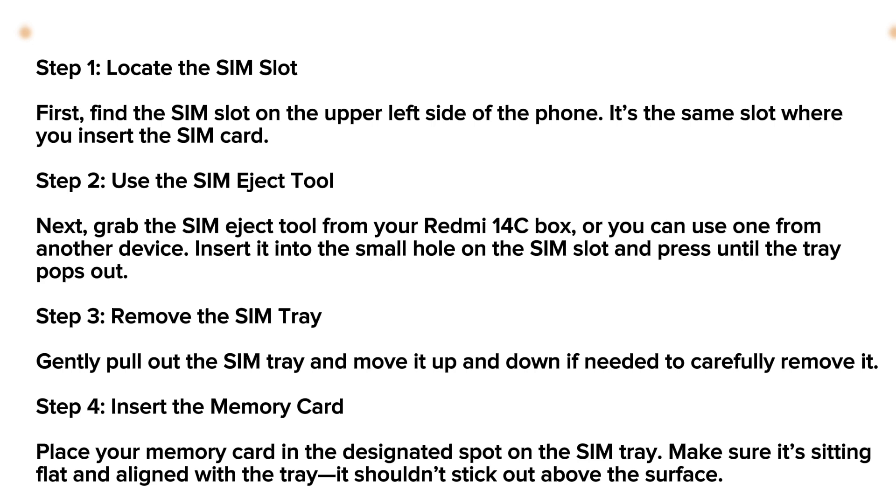Finally, slide the SIM tray back into the phone by gently pressing it with your finger until it's securely in place. And that's it — you've successfully inserted a memory card into your Redmi 14C.